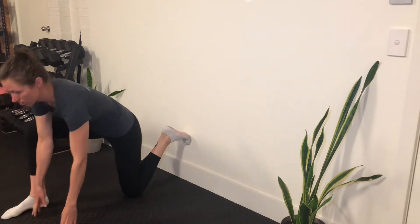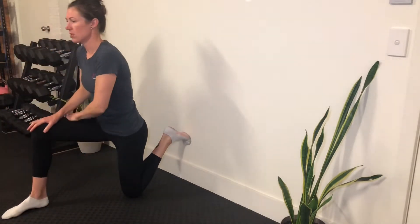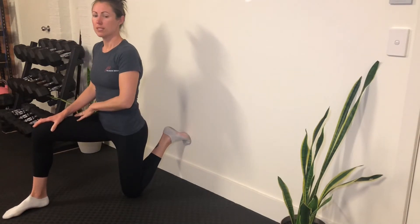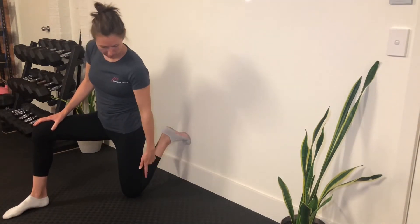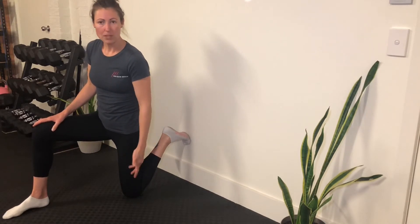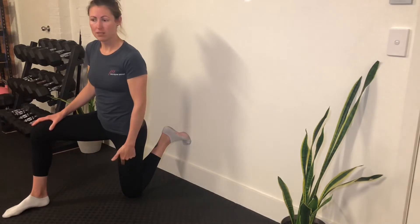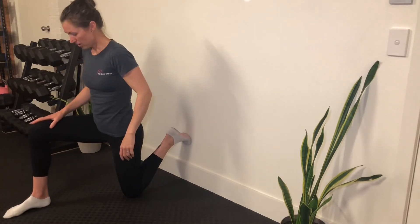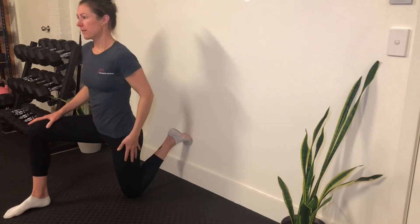The higher up the wall you go, the deeper the stretch, so start in a lower position first and walk back up if you need the assistance. You should feel a stretch down in the quad. Give yourself a little bit of sponginess — this is a spongy floor under your knee, so if you need a yoga mat or whatever, make sure you grab that because the knee can get uncomfortable on the floor otherwise.